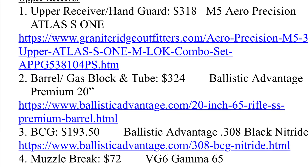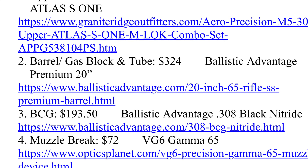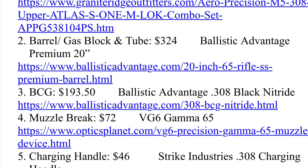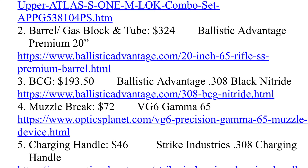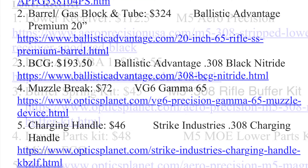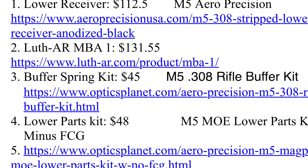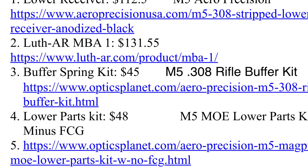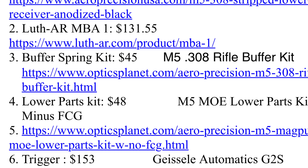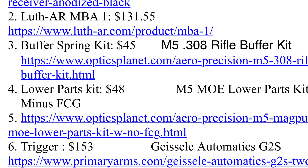I bought the upper receiver and handguard combo from Granite Ridge Outfitters — it came in around $303 plus tax, or $318 after tax. The barrel, gas block, and tube were about $324; the BCG was $193.50; the muzzle brake was about $72; the charging handle was about $46. The lower receiver was about $112.50 from my local gun shop. The buttstock was $131.55, the buffer spring kit was $45, and the lower parts kit was about $48.